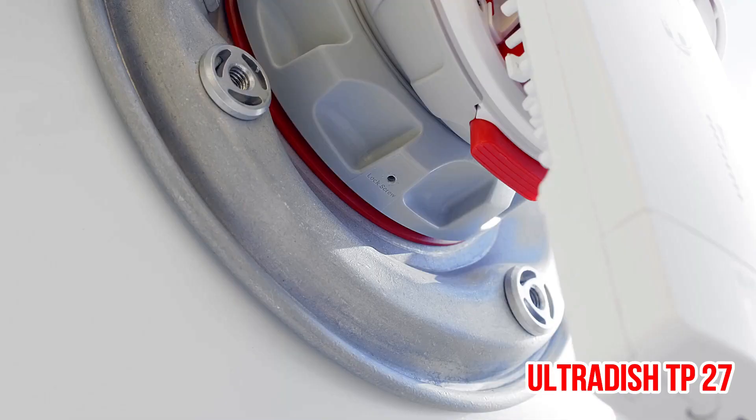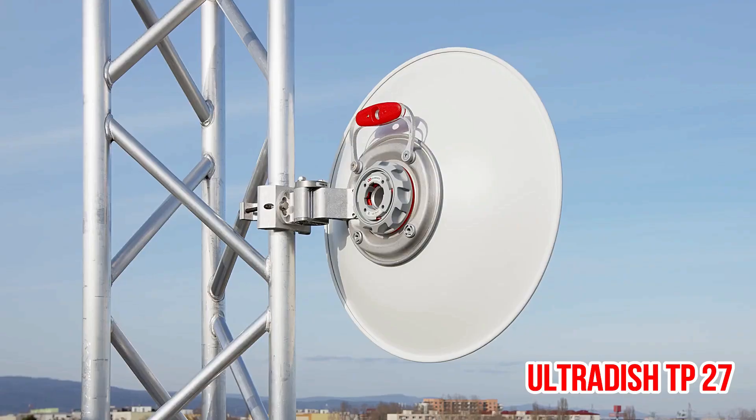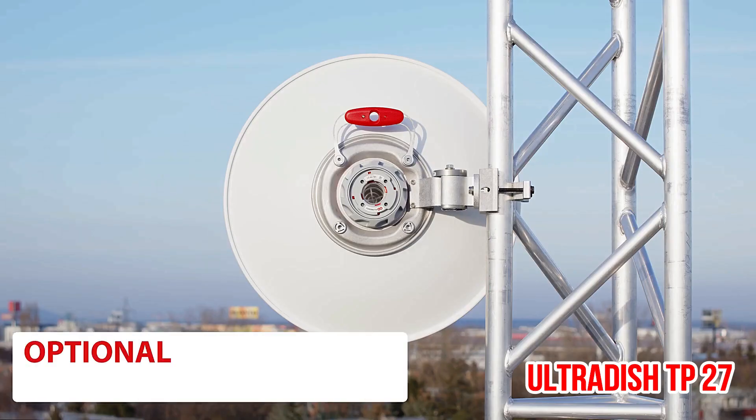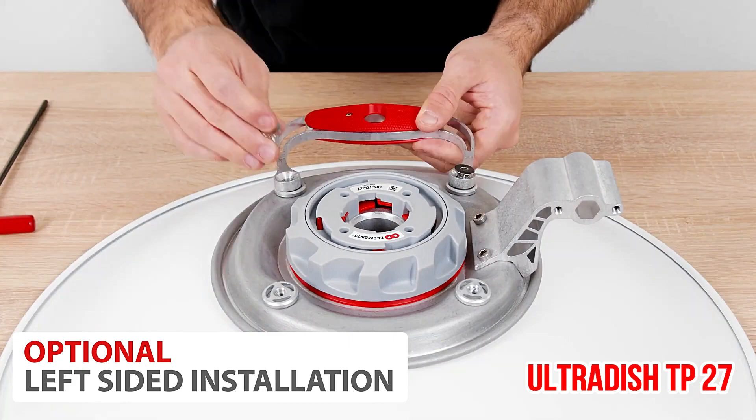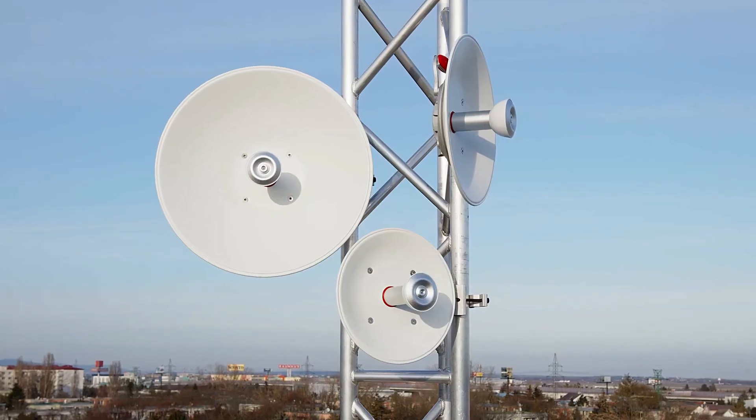Twist Port is our patent-pending quick locking waveguide connector with practically zero loss. It connects our antennas to an RF radio and embodies the new standard for scalable, high performance, and easy to use wireless equipment.